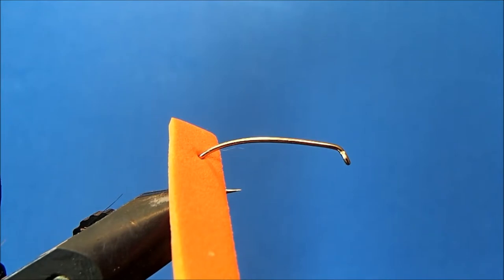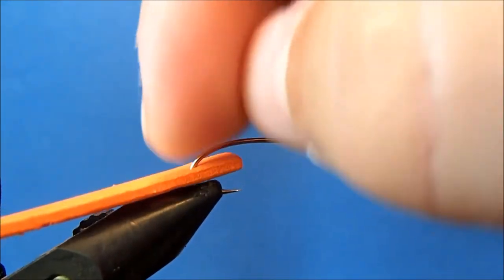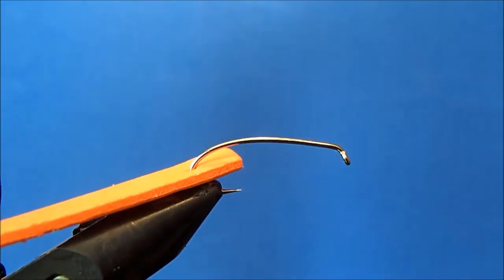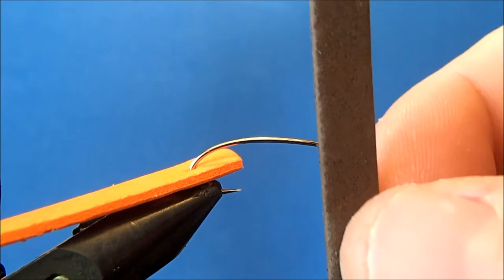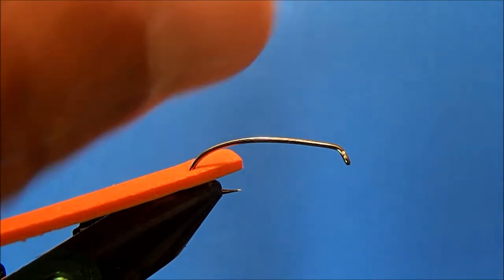I'm going to tie a Hammer Creek foam stone fly. I've got a size 8 hopper hook here in the vise, and I've cut two strips of foam both at about a quarter inch — the first is orange, which I've impaled towards the back with the hook, and the other is brown, which is going to be my top.